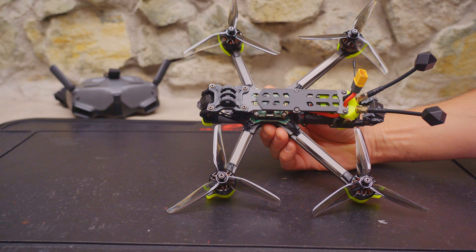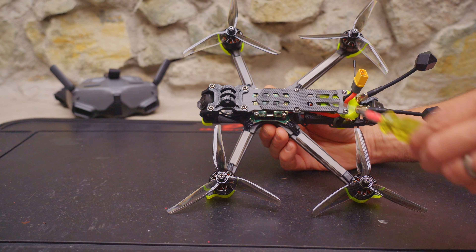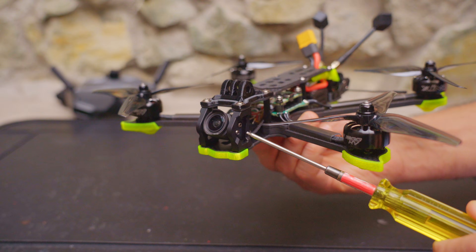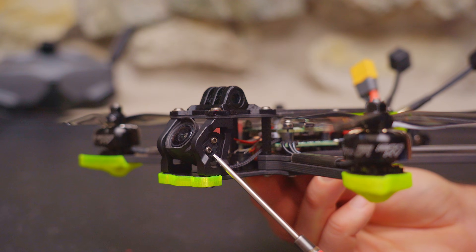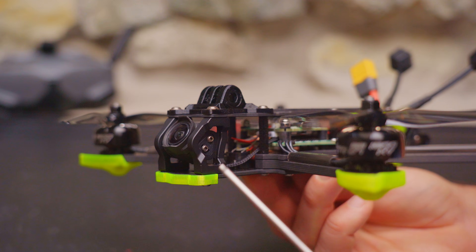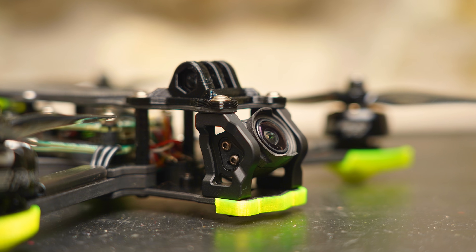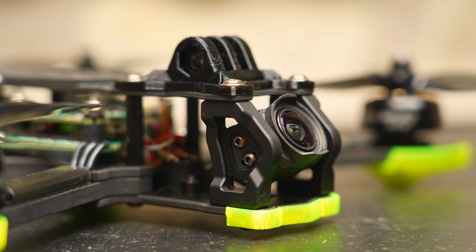The Nazgul Eco is based on iFlight's tried and true Nazgul frame. The arms are 5mm thick, the top plate is 3mm thick, and the bottom plate is 2.5mm thick. It has an aluminum camera mount up front and uses silicone inserts to prevent jello in DJI-O3 footage. TPU mounts seem too stiff and rubber grommets can be too soft — these silicone inserts seem to work pretty well, just the right amount of softness.